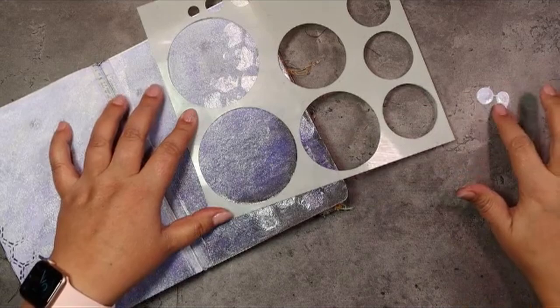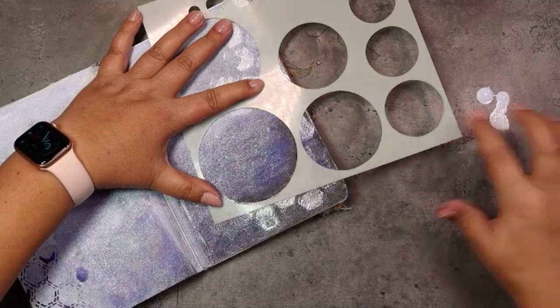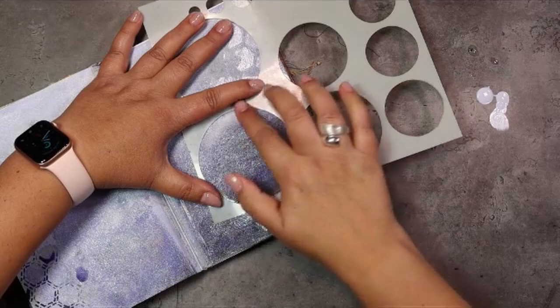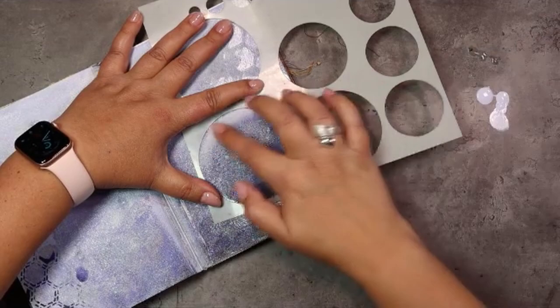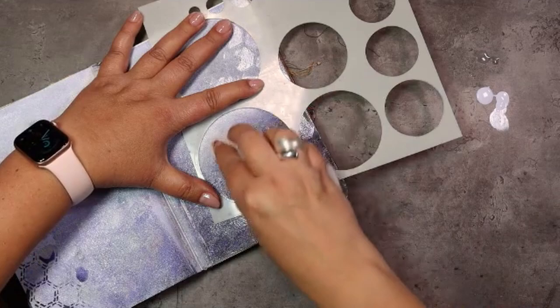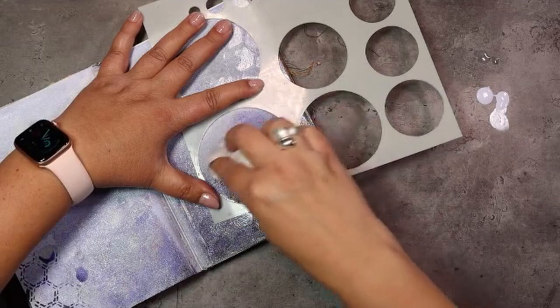We're going back in with the lightest color we've used so far and applying it at the top of the circle. To make the circle connect with the rest of the spread, we're applying our shade in the same way as the color is evolving on the spread — from the top left corner to the bottom right corner, from light to dark. So it's a little bit more to the left for the lightest color and a little bit more to the right for the darkest color.